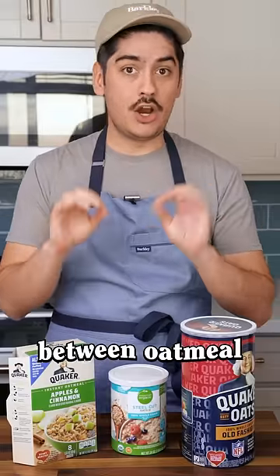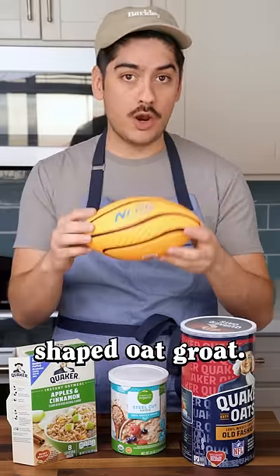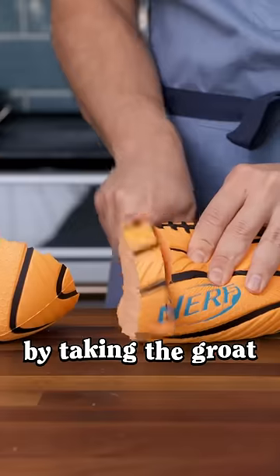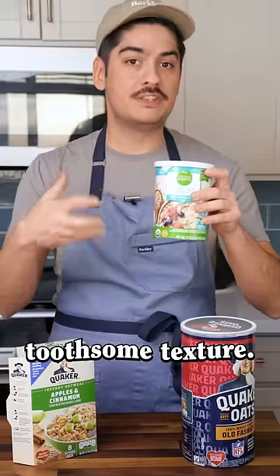If you want to understand the differences between oatmeal types, know that they all come from a football-shaped oat groat. Steel-cut oats are made by taking the groat and cutting it into chunks. These take a long time to cook, but they have the most toothsome texture.